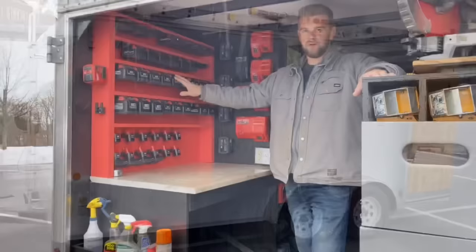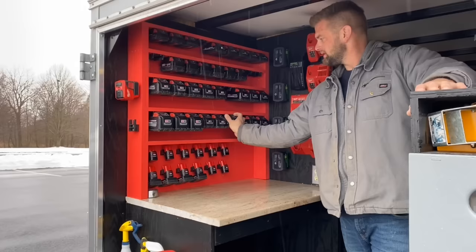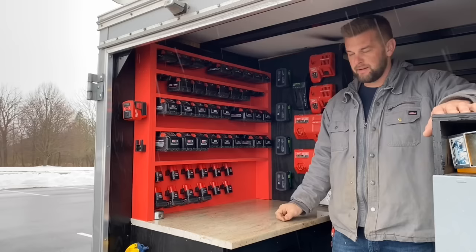Here we start off with the battery wall. I have my stealth mounts for the batteries so they're all locked in place. I have the tool mounts on this side so I have two inverters, so when I do my time-lapse I hook up the batteries to these.